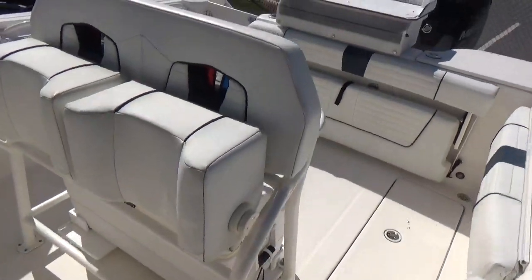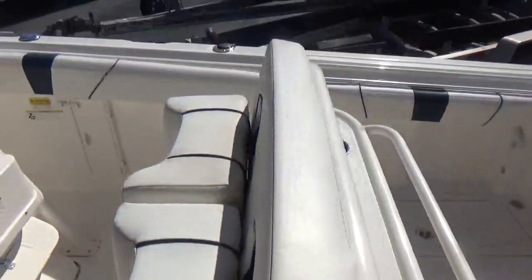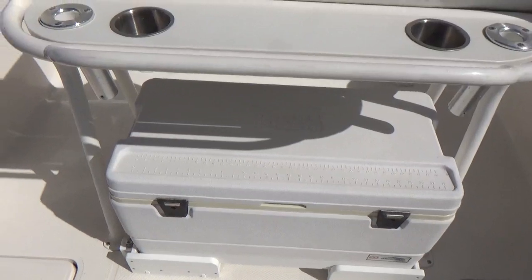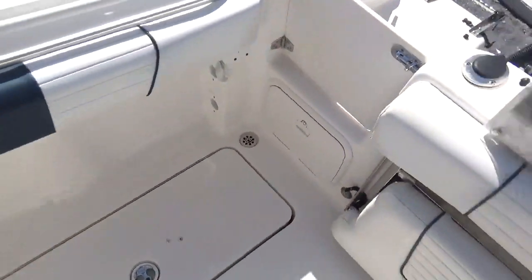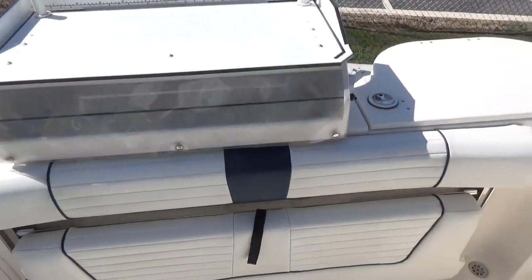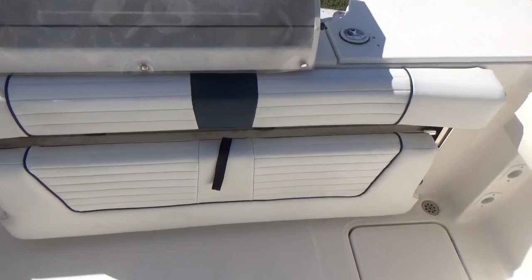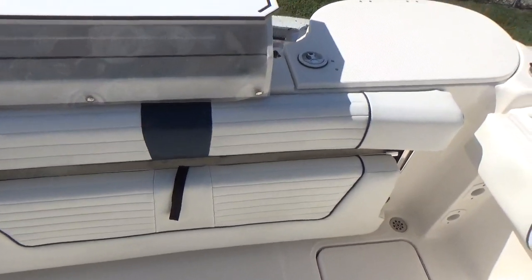Tilt steering wheel, fold-down bolster seats, and another very large cooler in the back. Fish wells in the floor, a dual battery system, and a live well. This seat flips up so you can have a seatback for passengers, or flips down when you're fishing.